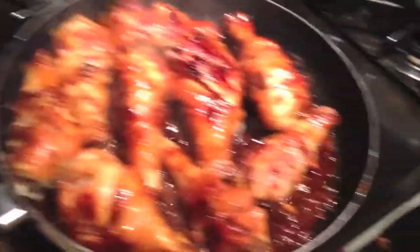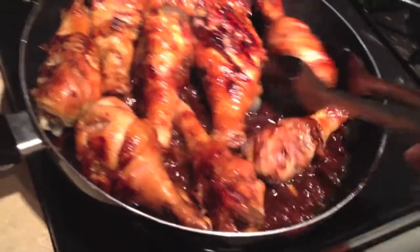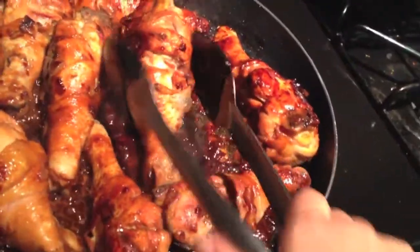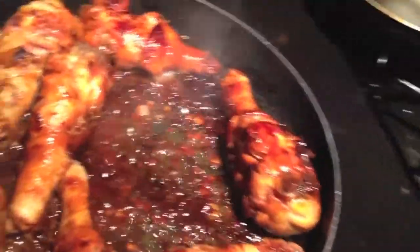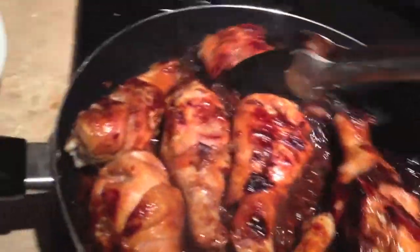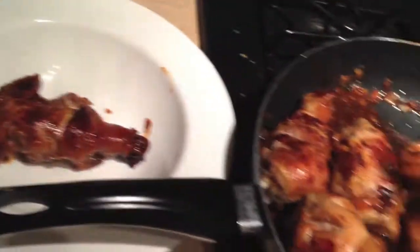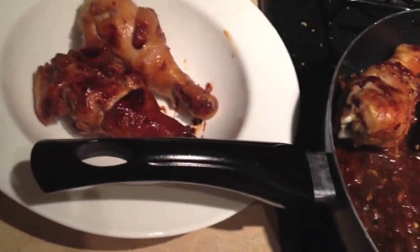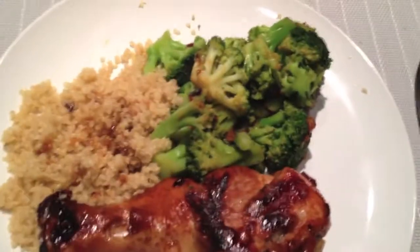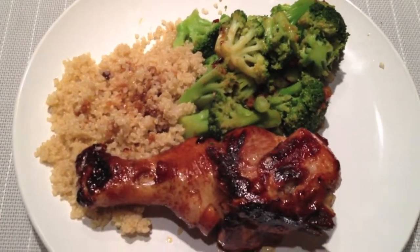Look at that caramelized sauce - yum! I'm going to take them all out and put one onto his plate. It's going to be a humunger one. Damn, look at that - looks like a turkey leg! I'm going to just go ahead and take them off the heat and put them in this bowl. Oh gosh, I don't know if they're going to fit because they're freaking humunger. Here's the final product - some caramelized chicken, quinoa, and broccoli. Yum! I can't wait to dig in!